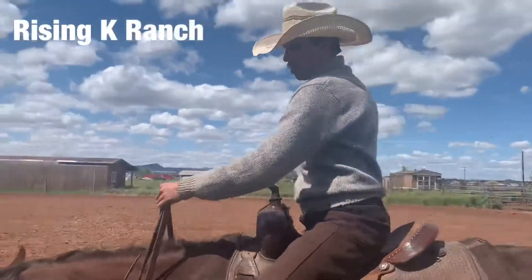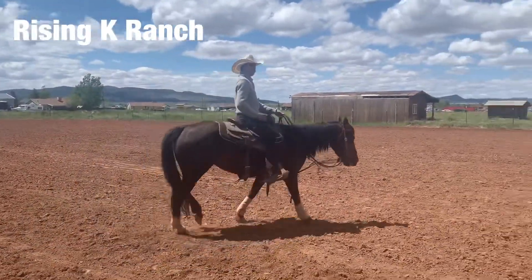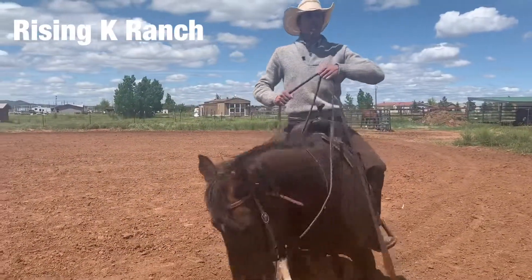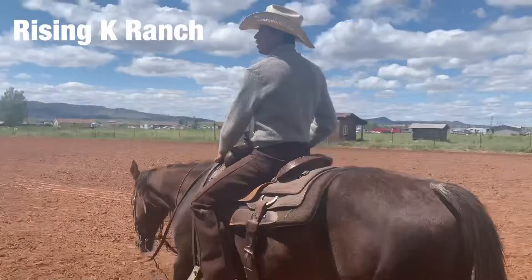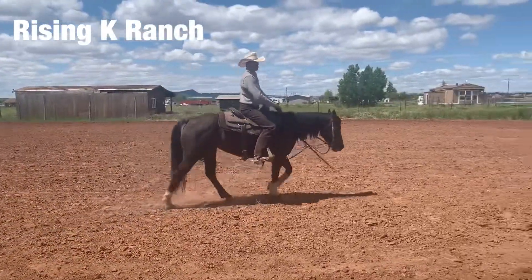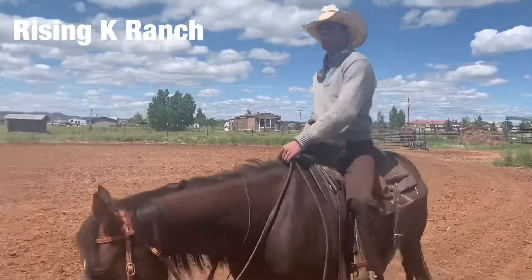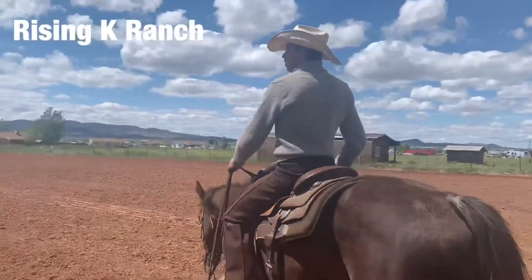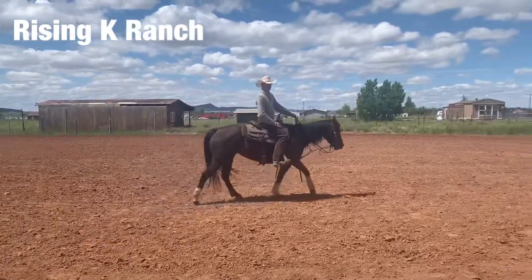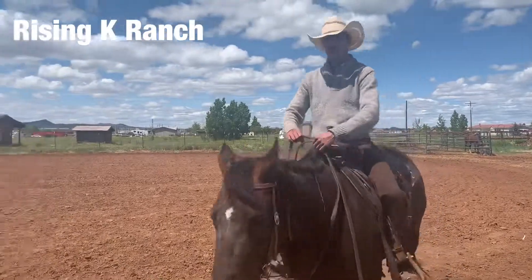And finally, you want to breathe. What happens with a lot of people whenever they try anything new is they tense up, they quit breathing, they become more rigid, and it makes them hold the reins tighter and grip the saddle horn more. Just relax — you cannot force yourself to relax, but you can force yourself to breathe, and breathing will make you relax. Your horse is not going as fast as you think he is. It's okay.